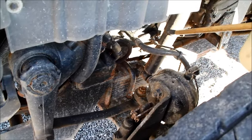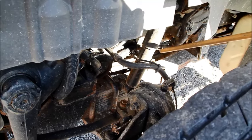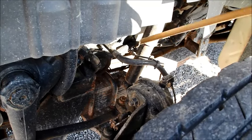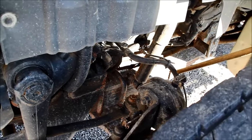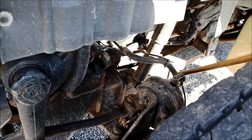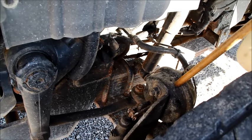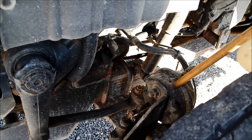From there, we can go into our shock absorber — securely mounted, not cracked, bent, or broken, and it is not leaking. From there, we can go into our air line — make sure it is securely mounted, not cracked, bent, broken, or leaking. That brings us into our brake chamber, which is securely mounted, not cracked, bent, or broken, or leaking.